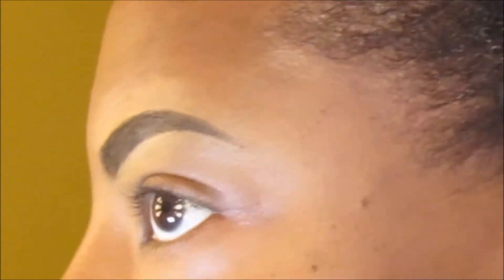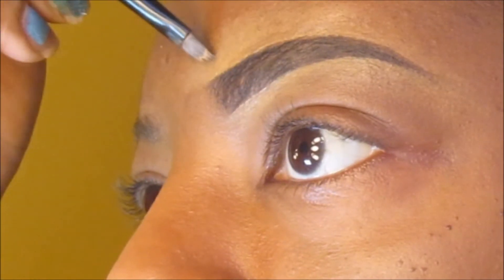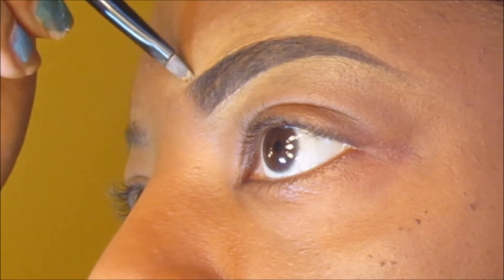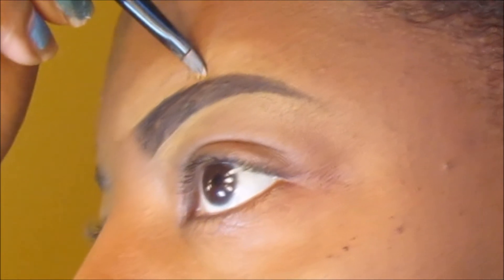It's fine to do this now because afterwards you're just going to blend everything in and then put your foundation on. I don't have any foundation on now. I'm going to do the other brow off camera and then I'll just blend everything together.